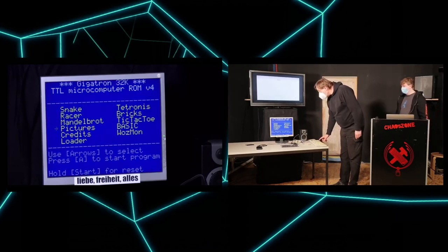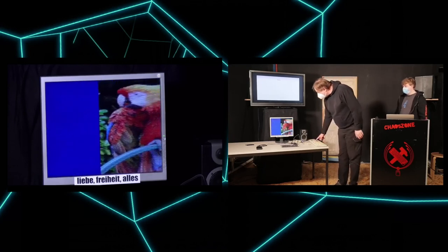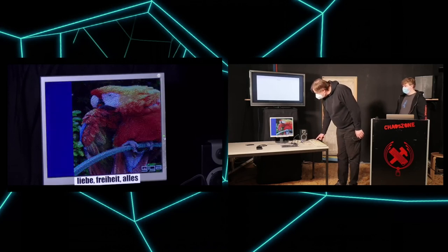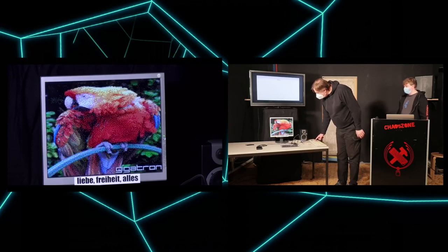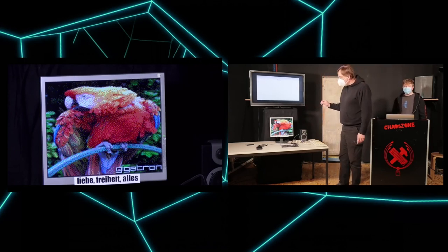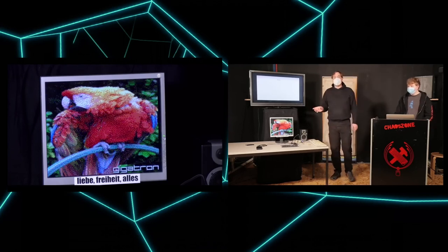We already decided we want to show the pictures. Who remembers an old C't magazine from the 80s or 90s? It's a German computer magazine, and this picture was basically the standard to demonstrate graphics capabilities. For a computer of this size, this is really amazing — I was really surprised when I saw that.